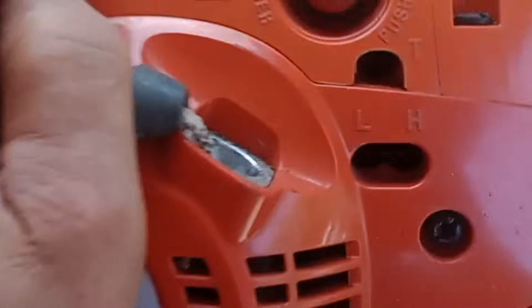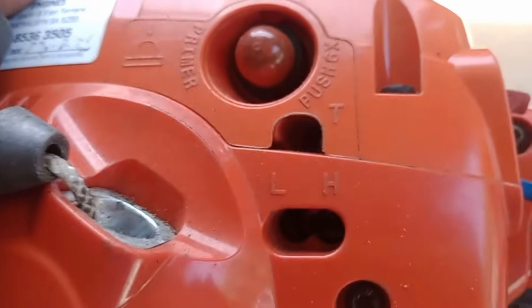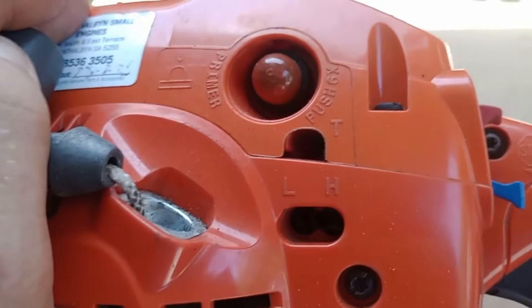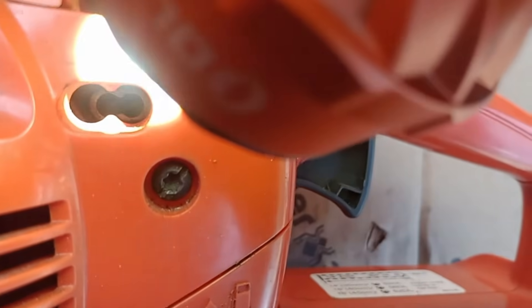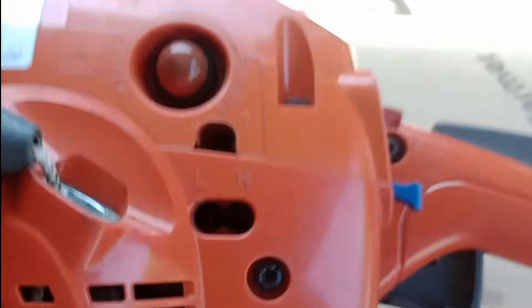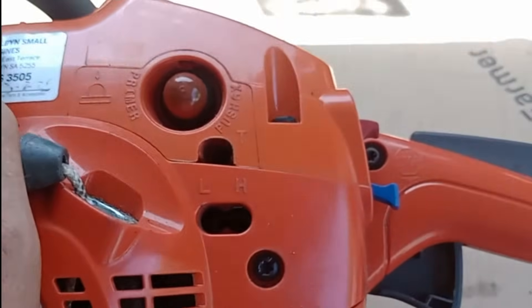You see these three holes. The top one has a T on it — that's for throttle, you idle your machine with it. And we have two on the bottom: L and H. The other bolts are for when your machine is running — you get the most out of it when you turn them or adjust them the right way.